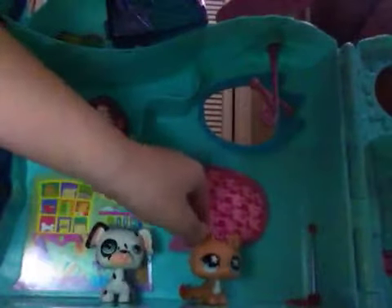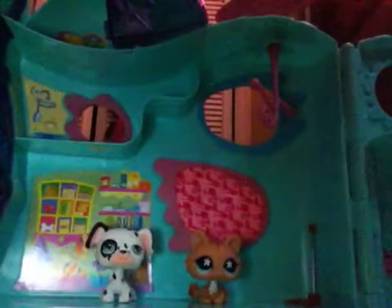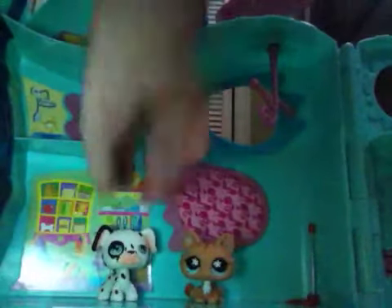So I went to — they call it YouTubeCon, which isn't actually real. I'm just making it up for the video. So I went there with her. We saw Smosh, and it was really, really cool. So me and her actually built a robot. Let me go get it.